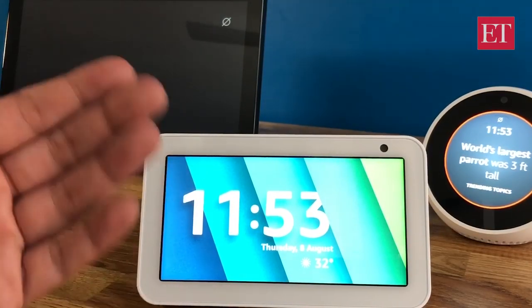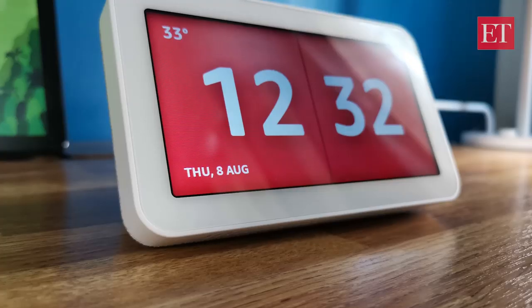Alexa, customize my clock. [Alexa responds and sets the clock.] And that's how easy it is to set the clock using a voice command.